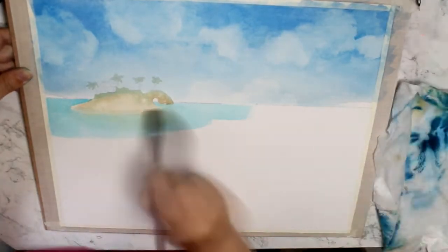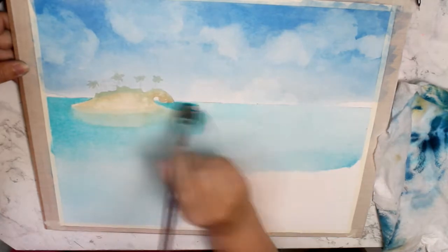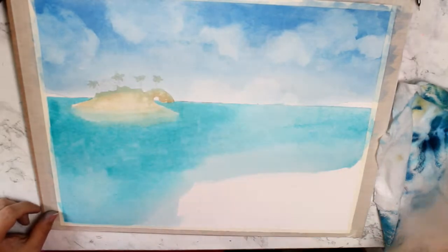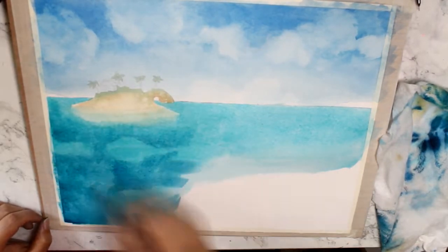Unfortunately, I had to start over. I do realize that when I try to use masking fluid, I have some kind of expectation of it working a specific way. I tend to use it the most when I'm unsure of what I'm really doing — when I'm just not confident enough to preserve the paper on my own.